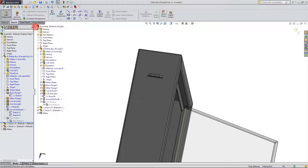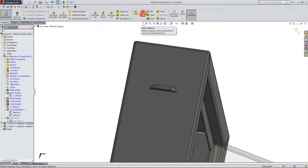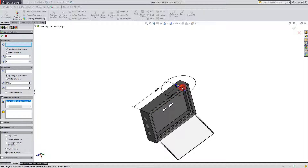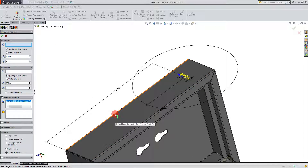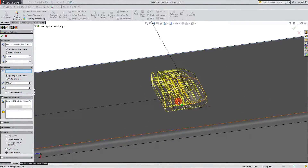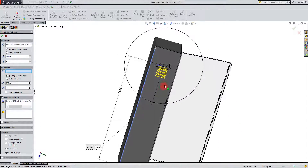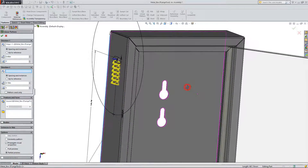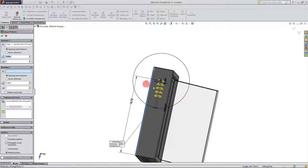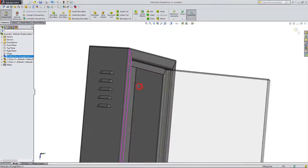Now I want to pattern our feature. I'm going to come over here to Features and create a Linear Pattern. I'm going to click on the louver, and when I click on the louver I can set a direction for my pattern. I'm going to click on this line here and set this to be a pattern going downward. I'm going to increase the spacing, and when I do you're going to see a pattern of the louver. We can decide to have five, six, or seven of these — however many you want — space them out a bit. When we hit OK we're going to see that our feature is now active on the part.